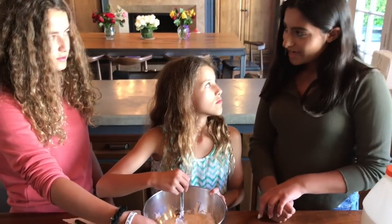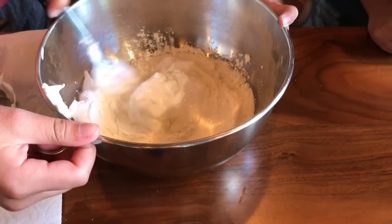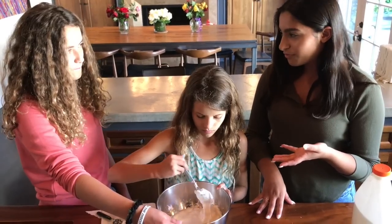You can actually use Tide laundry detergent and it will still make your slime harder, but I just prefer borax.